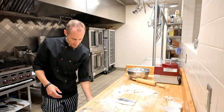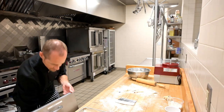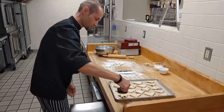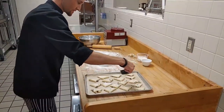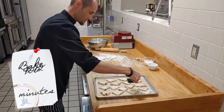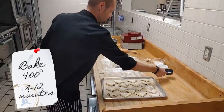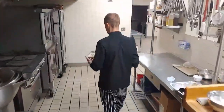It's optional, but I like to add a little bit of sugar on top. Then we'll bake these in an oven at 400 degrees for about 8 to 12 minutes, depending upon your oven.